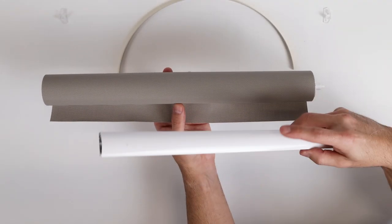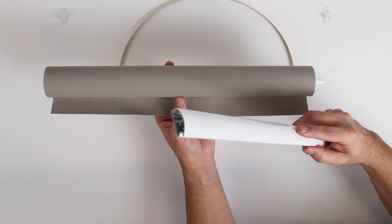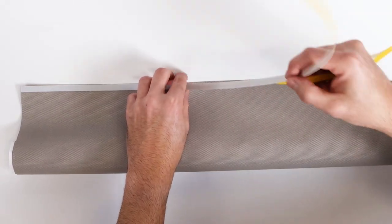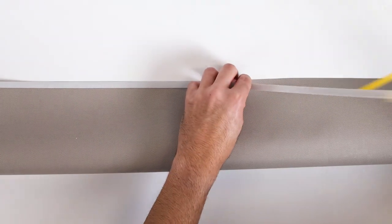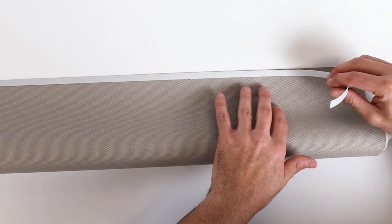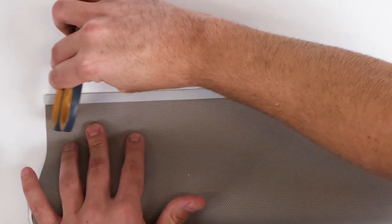If assembling the bottom rail with the round face on the front of the shade, apply the spline to the back face of the fabric. Peel the adhesive from the spline and attach it to the fabric's back lower edge by gently laying the spline onto the fabric. Then apply pressure.